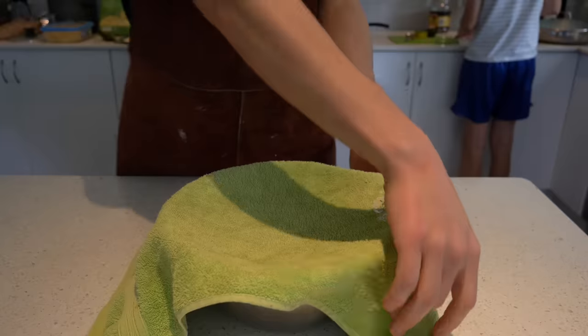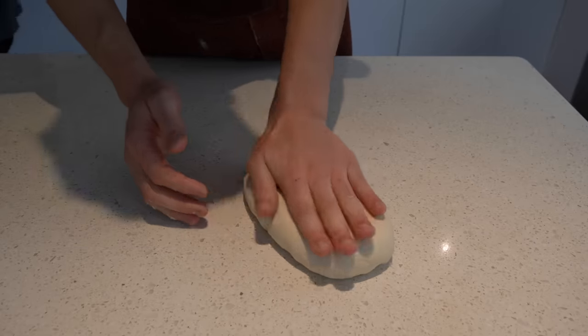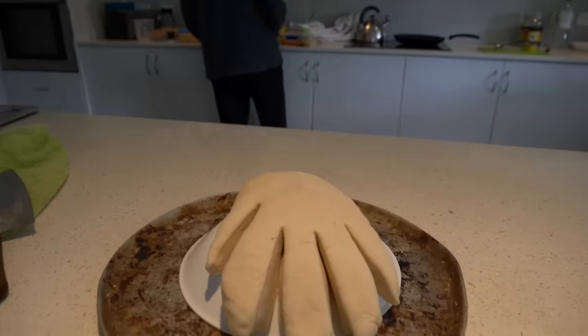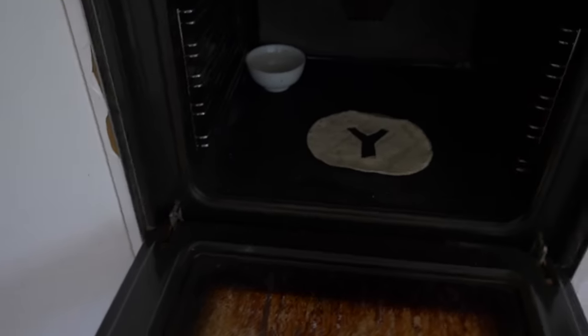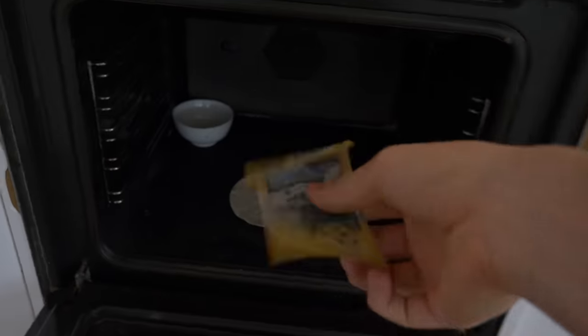Once you have finished your clichéd kneading montage, just leave it for 30 minutes to rise, and then shape it into some hands. Now just turn on the oven and place in a sacrificial piece of bread to appease the YouTube algorithm. After 5 minutes, check on the sacrifice — if it is still there, chuck in a 50 and wait for another 5 minutes.